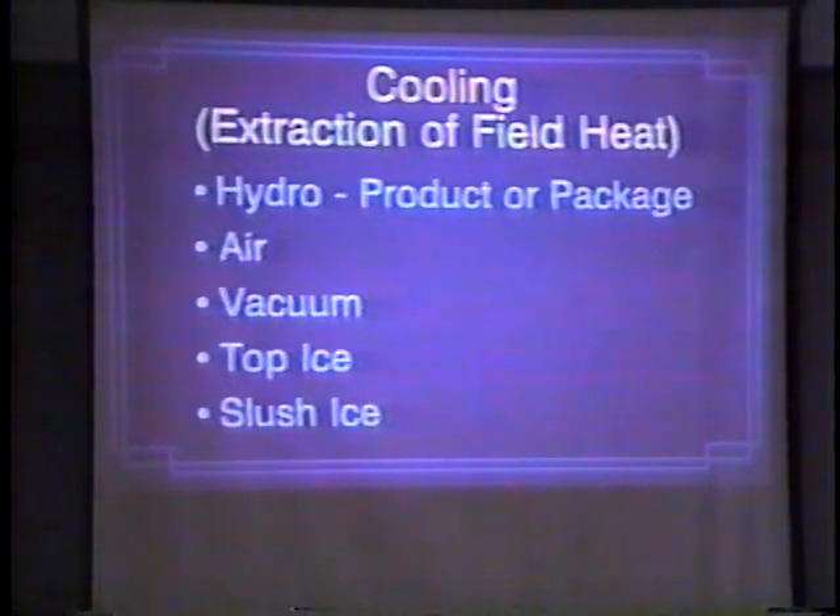It's becoming very popular. In Florida, I've observed them picking sweet corn, field packing, bringing it to the shed and slush icing it to cool it down — to take the field heat out. They slush ice it, move it into the cooler, and before it's ready to ship, they slush ice it again. That's how they extract the field heat. It's very important to get that out quickly.